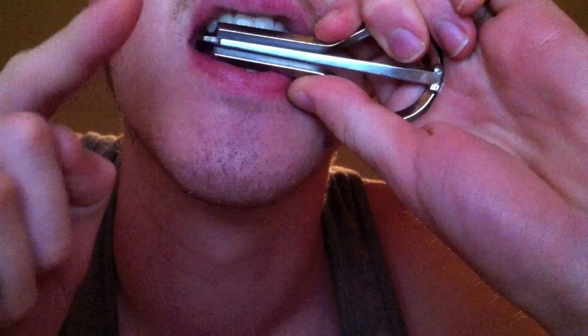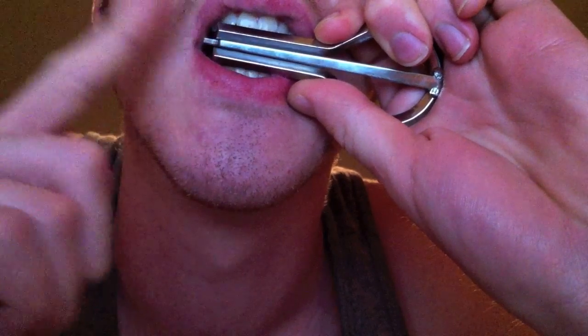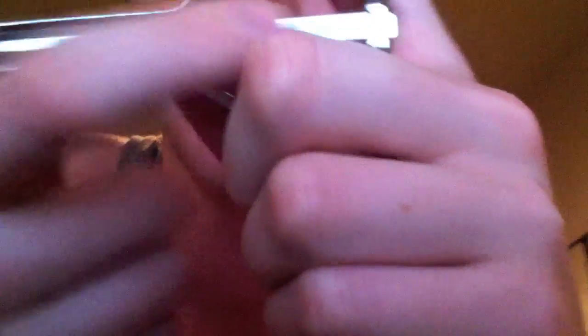What you do is you place this part right here on your teeth. Make sure you don't touch this with your fingers.